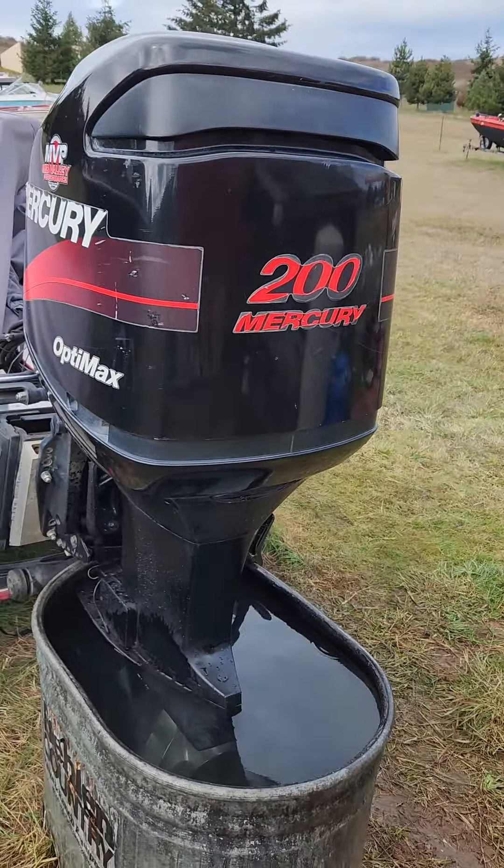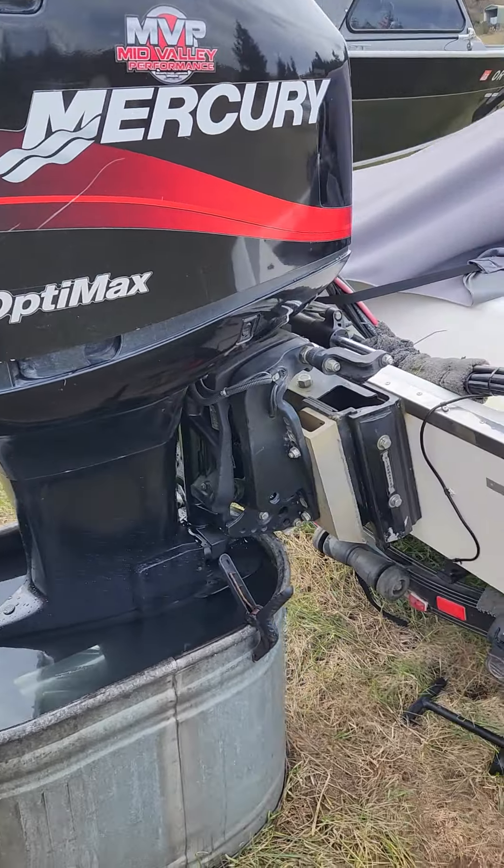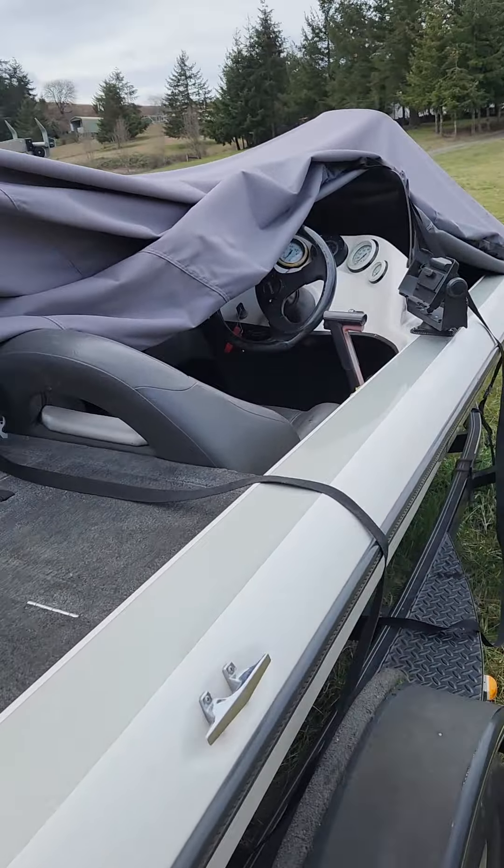I think that's it. The motor's running damn good now. I found and fixed a whole bunch of random little issues, but that's covered in the previous post.